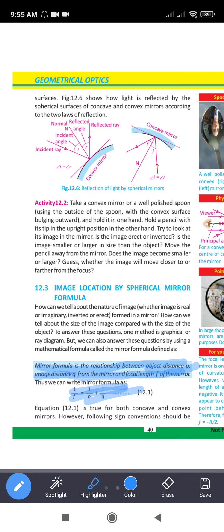The mirror formula is the relationship between object distance P, image distance Q from the mirror, and focal length F. So 1/F = 1/P + 1/Q. Q is positive when the image is on the front side and negative when on the back. P is negative when we have a virtual image.